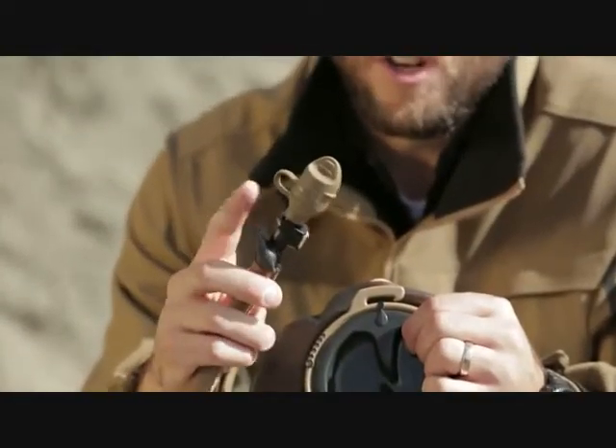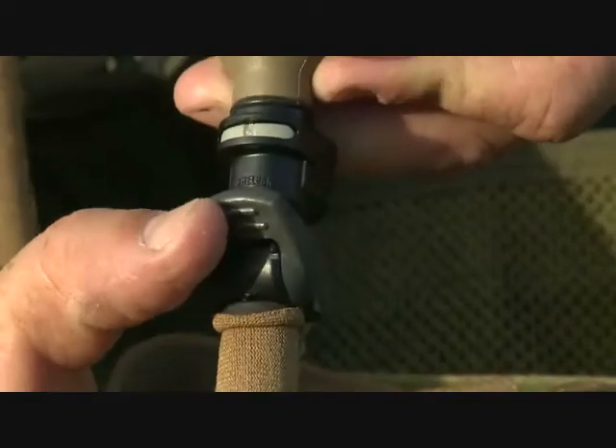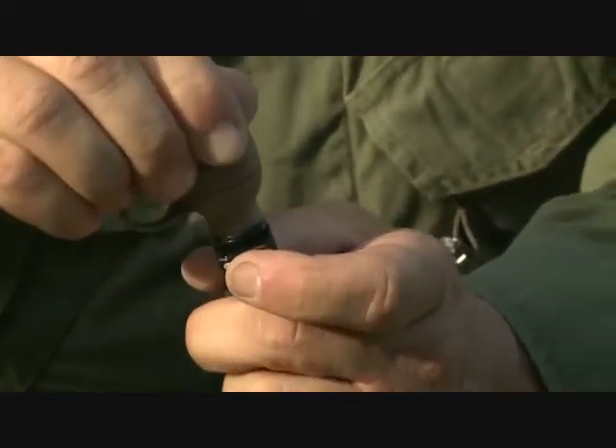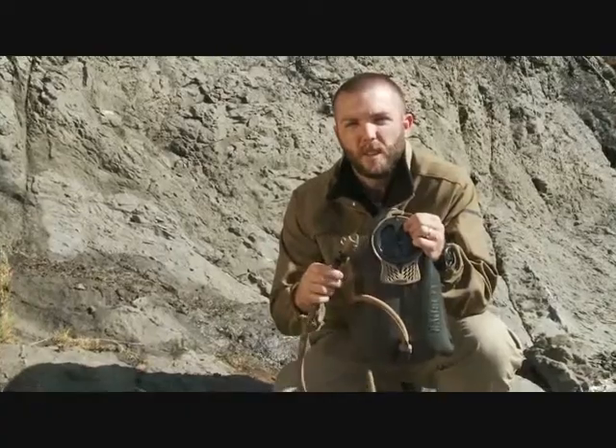And the QL hydrolock with an auto shutoff and a disconnect, so you can use multiple gas mask adapters, and last but not least a bite valve cover to keep it out of the elements. All of this is covered underneath the Camelback Got Your Back lifetime guarantee — if we build it, we'll back it. And that's the mil-spec antidote from Camelback.